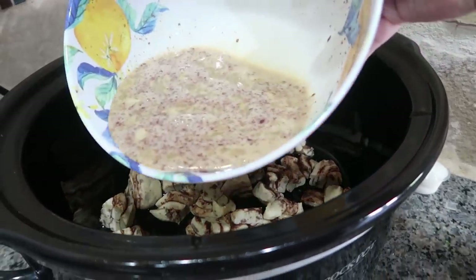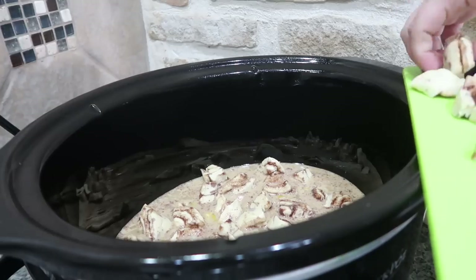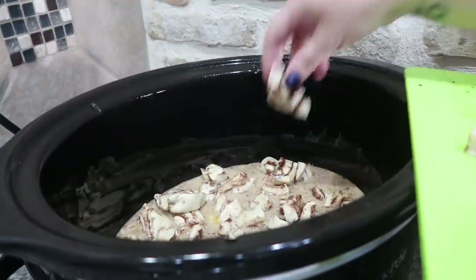Now we are going to add our mixture into the crock pot over our first can of cinnamon rolls, and then we are going to take our second can of cinnamon rolls and just dump them on top.